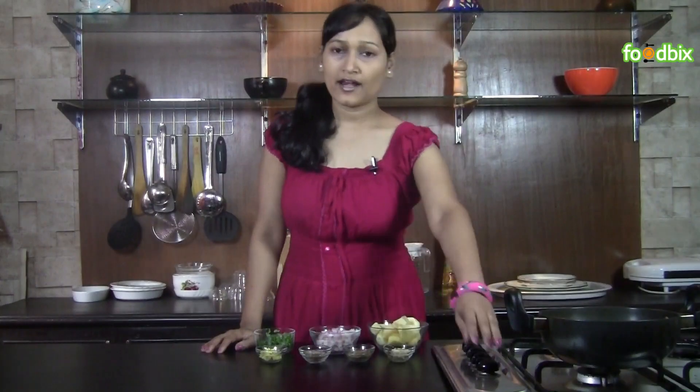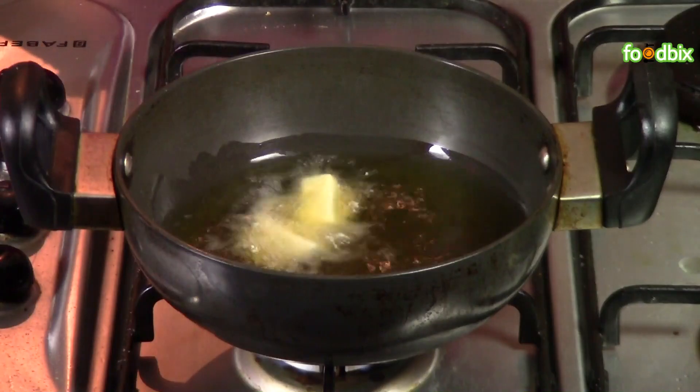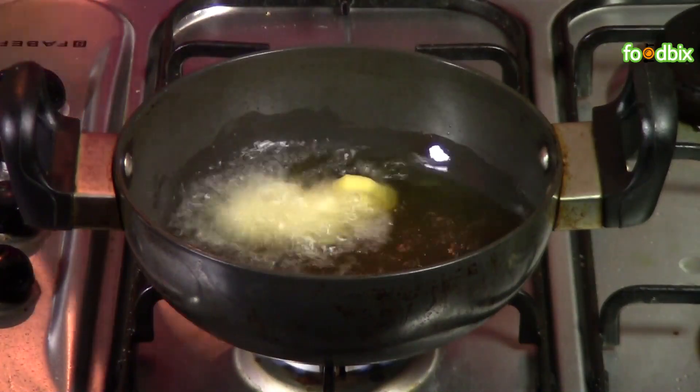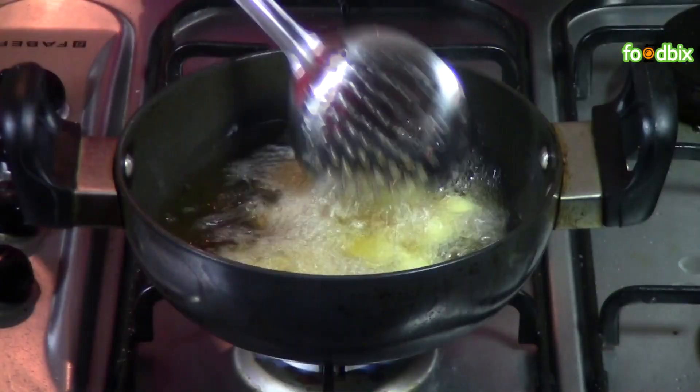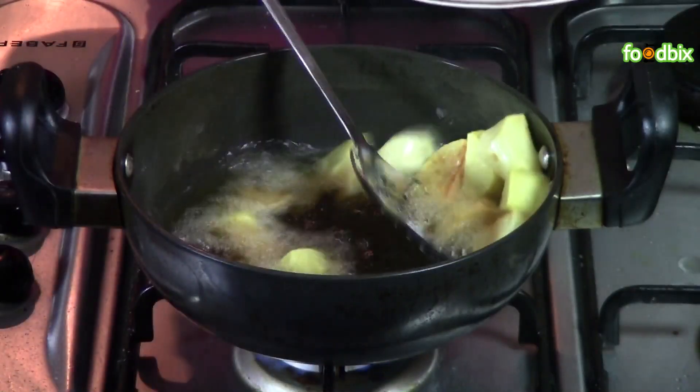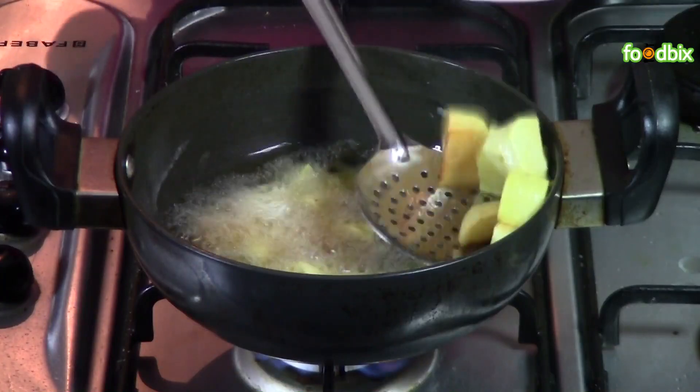Let's start. Heat enough oil in a pan. When oil is hot enough, we will deep fry our potato cubes. Fry them till they are cooked well. When potatoes are cooked well and crispy, just take them out from the oil.